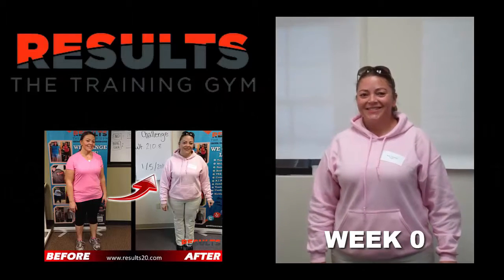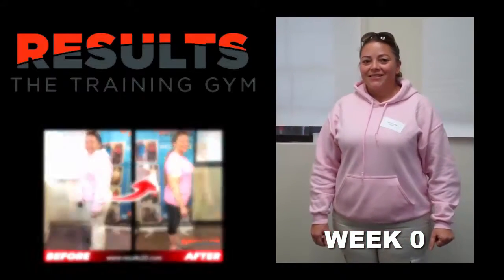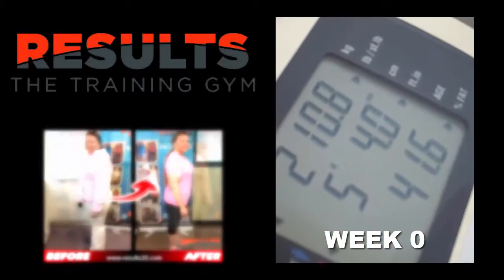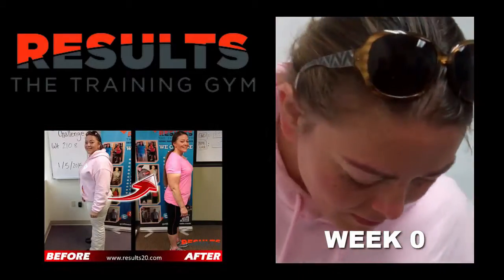Good morning! I am here with Anna for her initial six-week challenge weigh-in. Anna, go ahead and step on the scale and let's see what your numbers are. 210.8 is your initial starting weight for your six-week challenge.